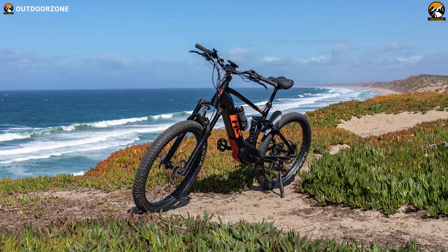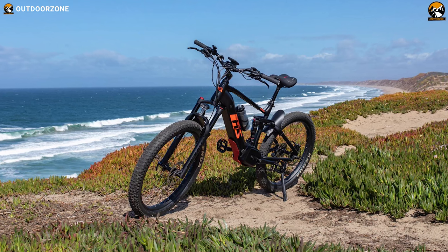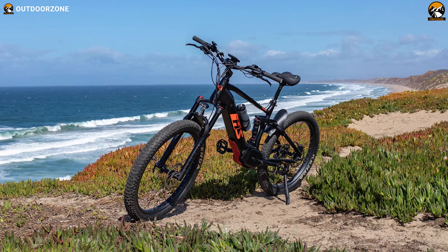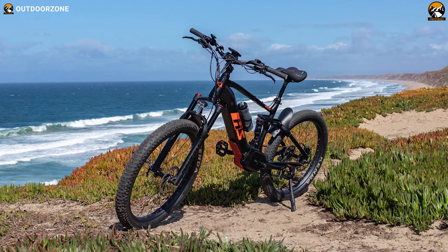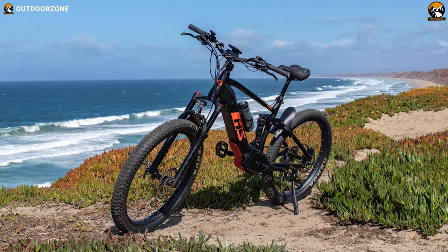When it comes to durability and construction, this full suspension e-MTB comes with aircraft-grade 6061 aluminum alloy, which we found to be strong enough to carry more than 400 pounds.